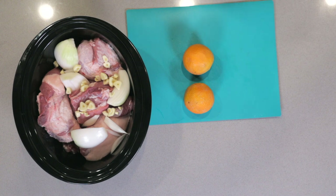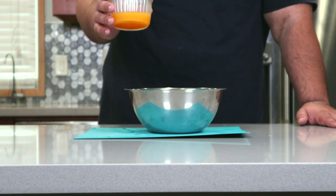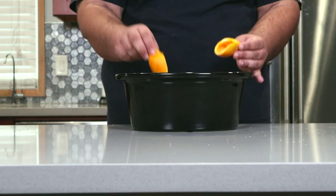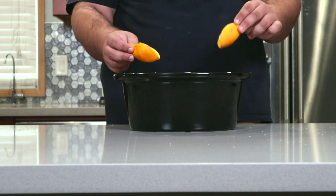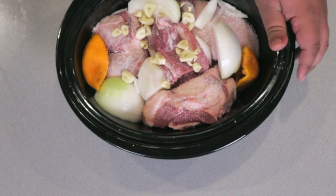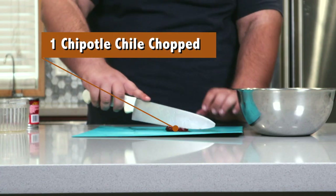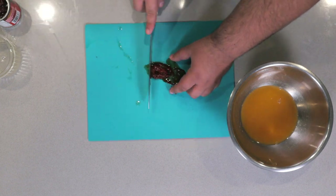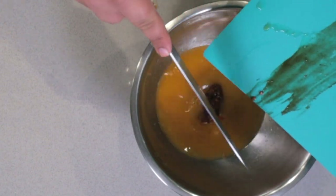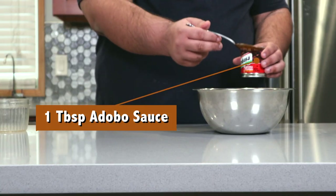Next, take two oranges and juice them into a separate bowl. For an extra bit of flavor, stick the orange peels into our pot. Then take one chili pepper in adobo sauce, dice it up, and add it to our bowl, along with a tablespoon of the reserved adobo sauce.